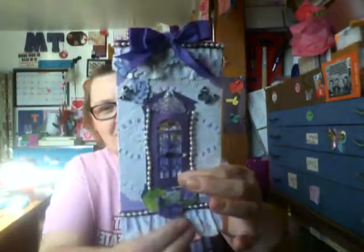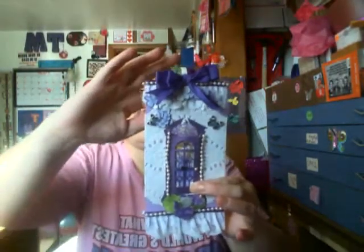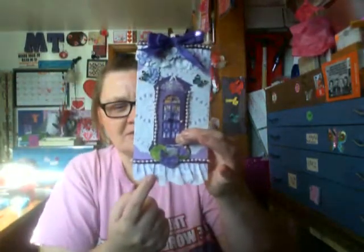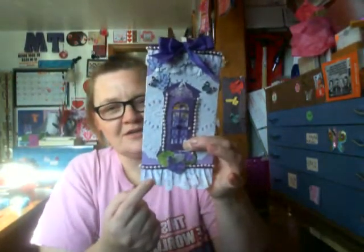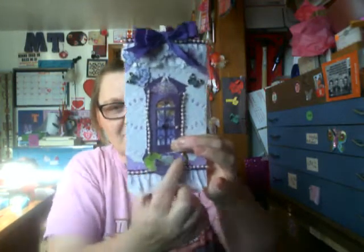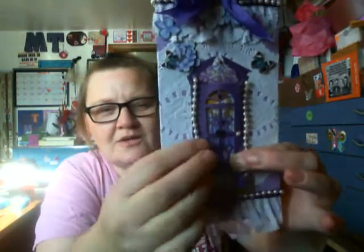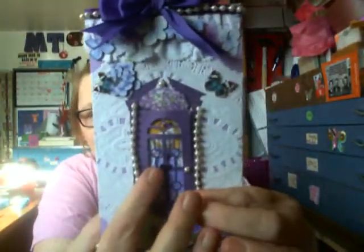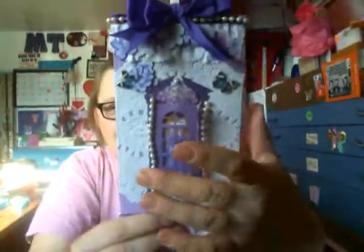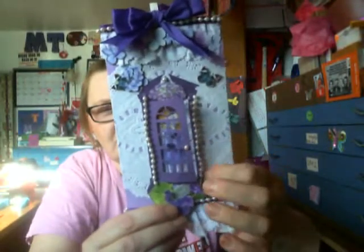I was really surprised. This is my tag. I have lace going across here, ribbon going across and pearls on top of the ribbon. And then I have this purple flower. Then I have a doily and a door — the door is purple and there's a heart in the center. It's kind of hard to see, but there's also a little pearl door handle.